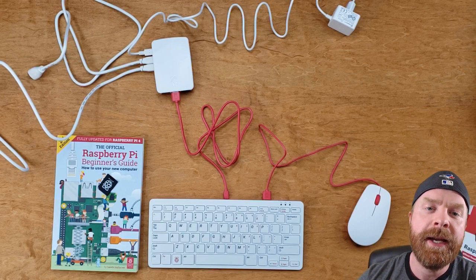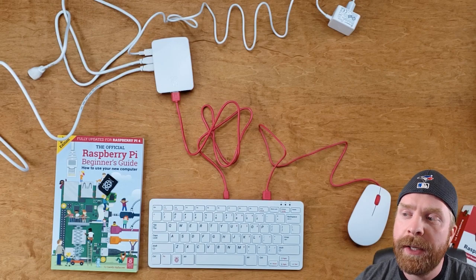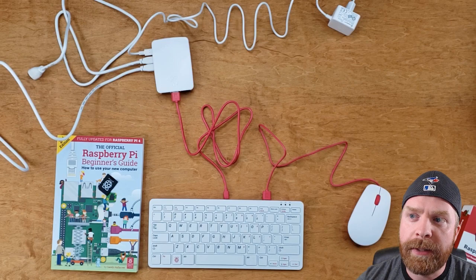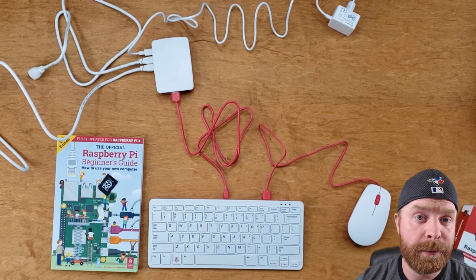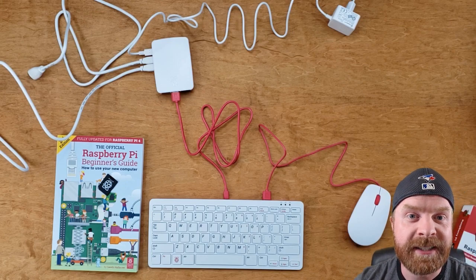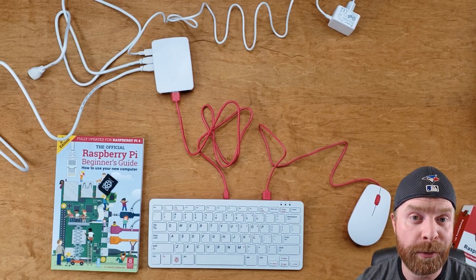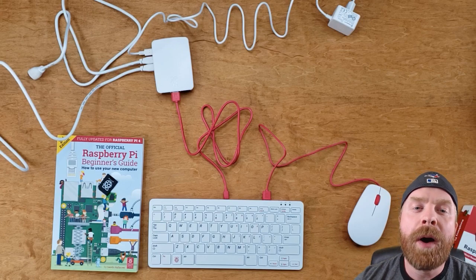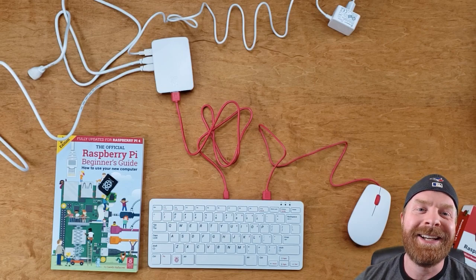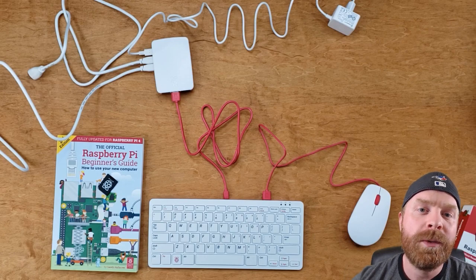One area where I think this package shines is in its quality. I was very impressed with the quality of components — I thought they may lack a little bit considering it's a very compact setup. However, the mouse is full size with a lot of weight behind it. It's actually heavier than my daily PC mouse, which is a Logitech G403. The keyboard feels very solid — I like the way it feels. The monitor cables are actually very nice. I like the fact that they are Raspberry Pi branded. They're thick, they feel sturdy, and I think they'll hold up for quite a while.